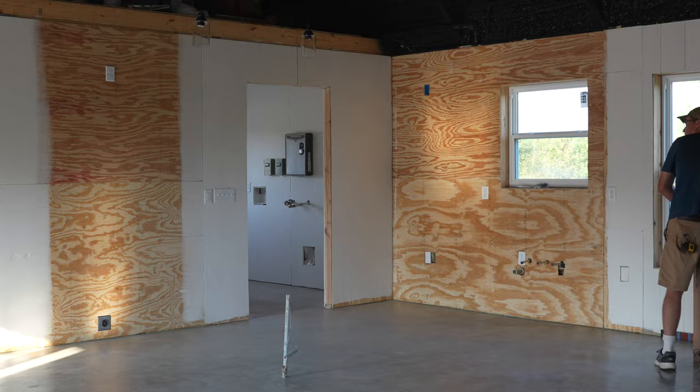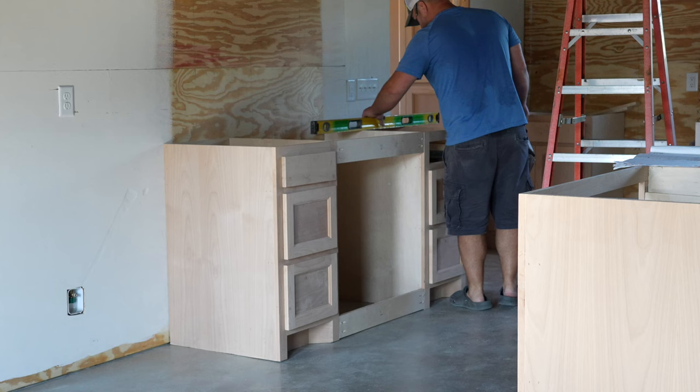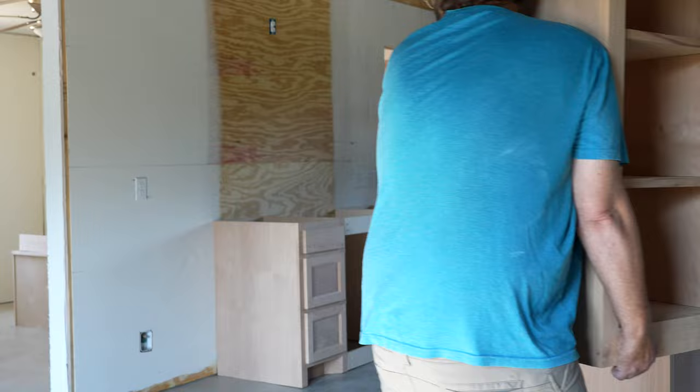We will start by installing the cabinets. First, the cabinets are brought inside and set in place. The location of the lower cabinets are marked on the wall and on the floor. Then, they are attached to the walls with 3-inch wood screws. It is important to mark stud locations so that the cabinets are properly secured.